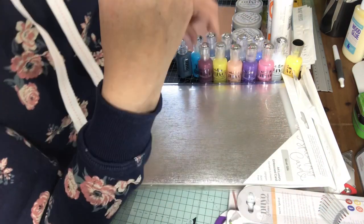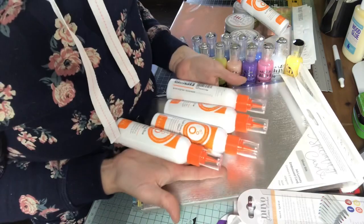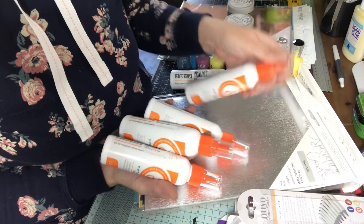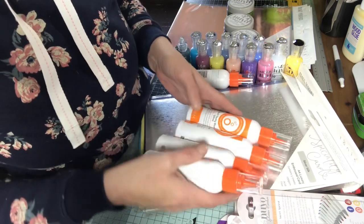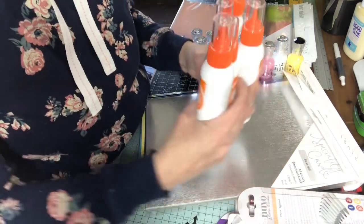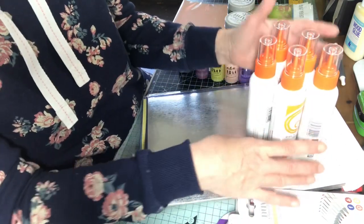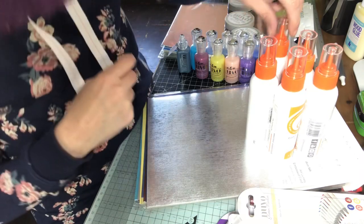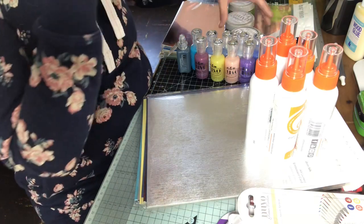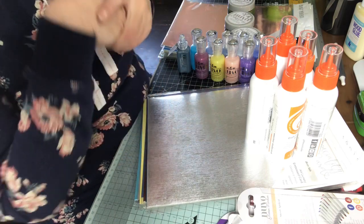I got a great bargain on tacky glue, which we all need in our lives when we're making cards or doing any kind of crafting. While it was on offer and it's a good quality one, I thought I'd get it. That's five bottles of 120 mils - I think it was like £10 or something, which is what you'd pay nearly for a single bottle anyway.